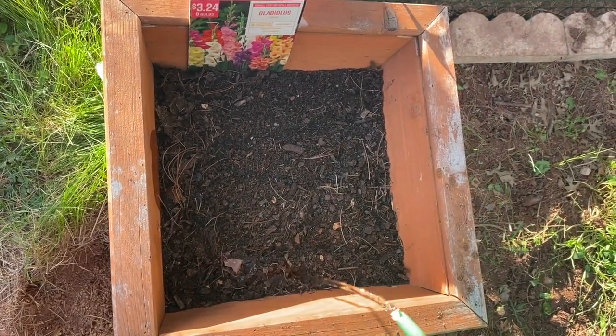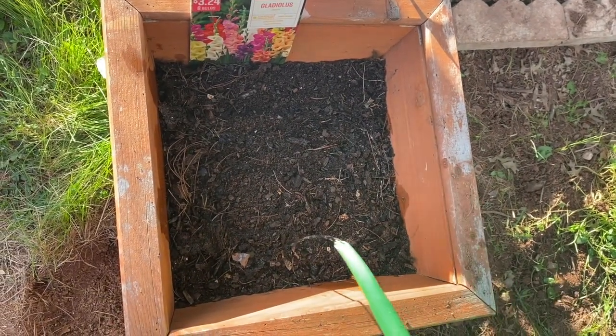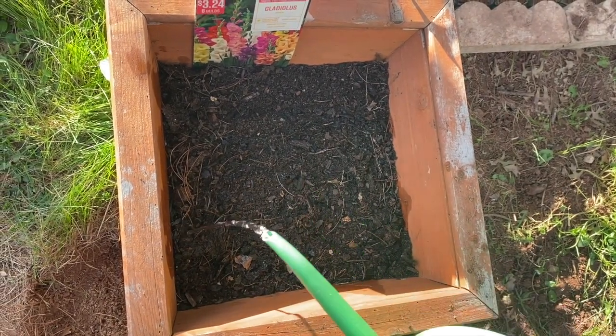We are watering the gladiolus corms today. After planting, you need not water them again until you see growth above the ground level.